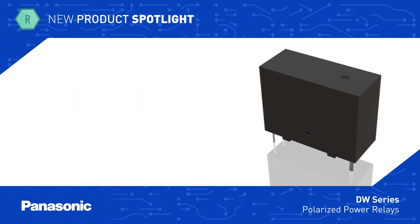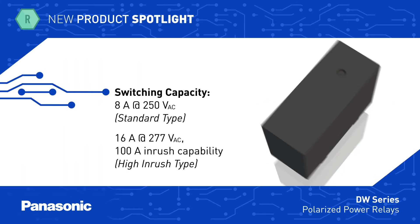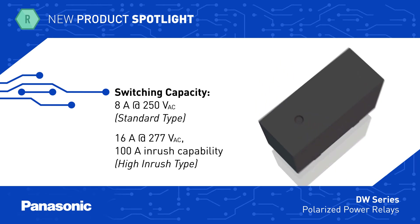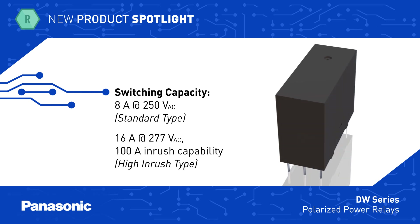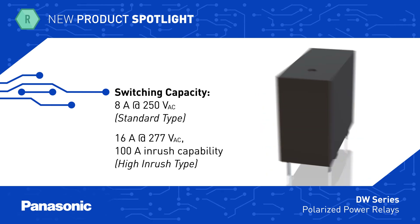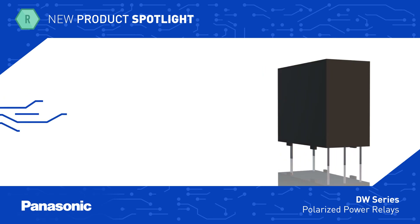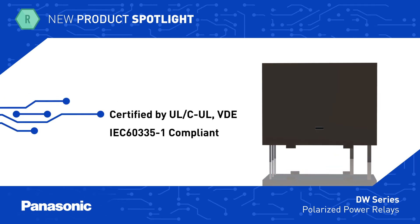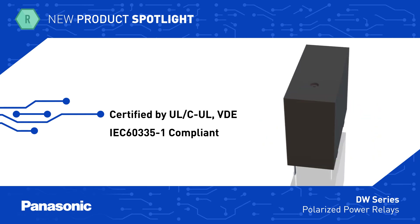The DW Series of 1 Form A relays includes standard type relays that can switch 8 amps at 250 volts AC, as well as high inrush type relays rated for 16 amps at 277 volts AC with 100 amp inrush capability and TV8 rating. They carry UL, CUL, and VDE safety certifications and are IEC 60335-1 compliant.